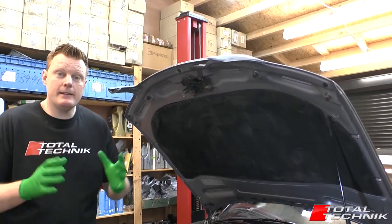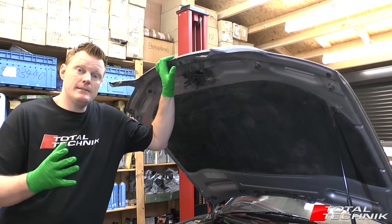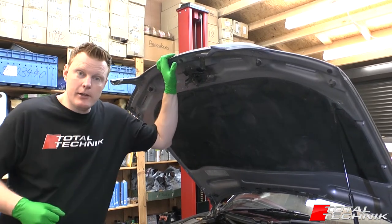Hi guys, welcome to Total Technic. In today's video, we're going to be showing you how to remove your bonnet from your Audi A6, S6 or RS6. This is the C5, either the Saloon or the Avant models. So let's take a look at what's involved.